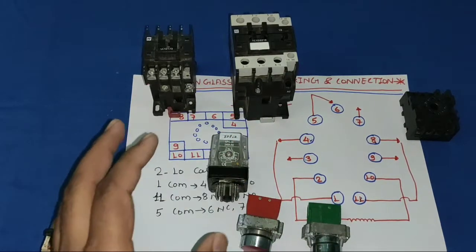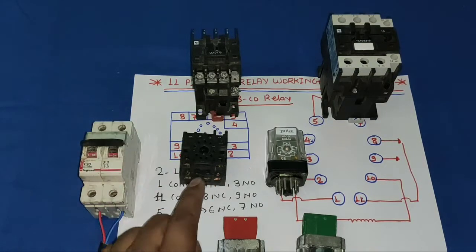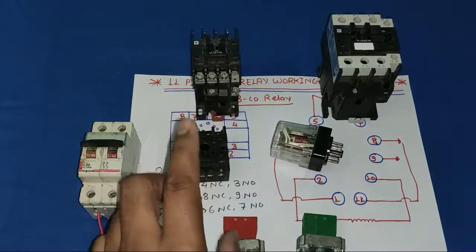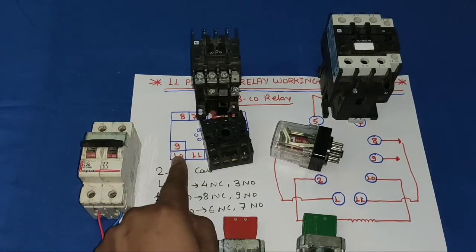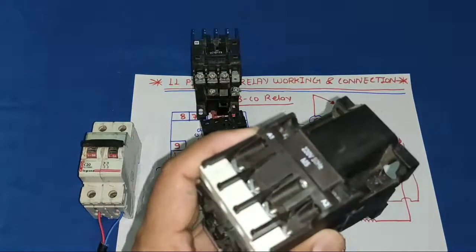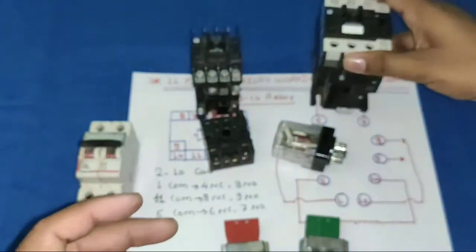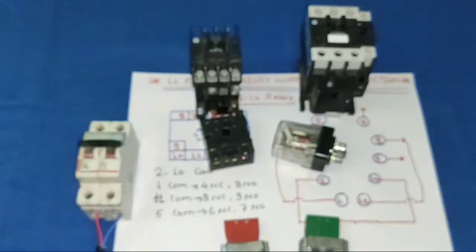For the connection, our glass relay is 220V AC, so we need to provide phase and neutral. We connect neutral directly to pin 10 (the coil). We also connect neutral directly to both contactor coil terminals A1, as both contactors operate on 220V AC. Phase will be given through the relay.